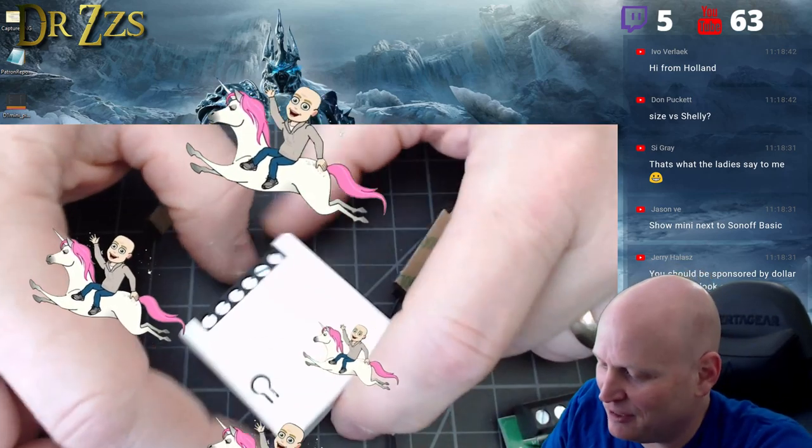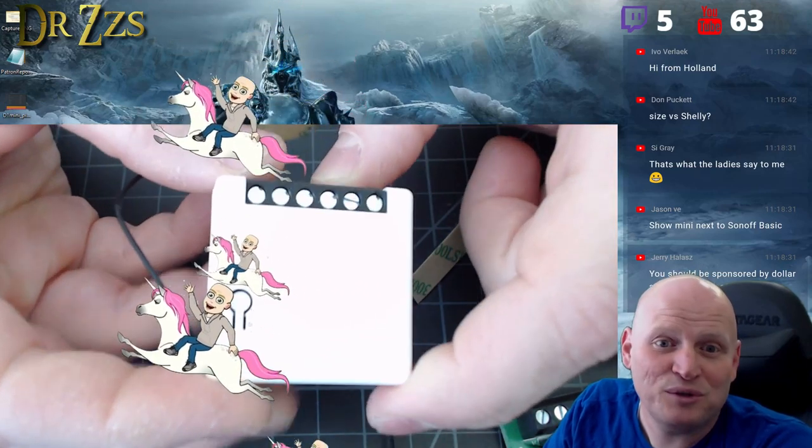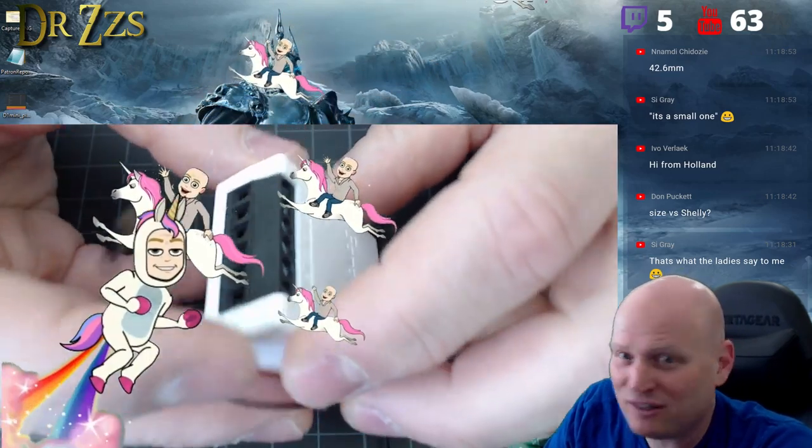Let's talk about the mini. This is the Sonoff Mini — 42.6 millimeters. It's the small one. That's why they call it the mini.